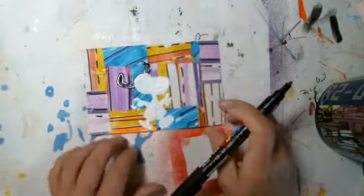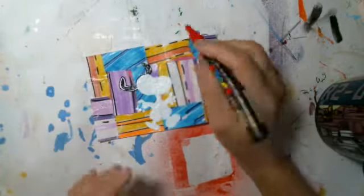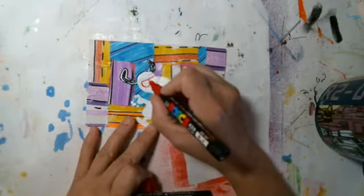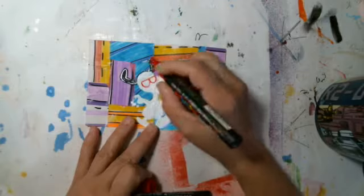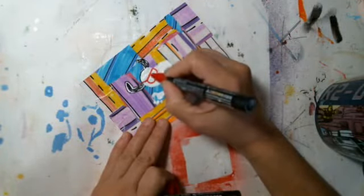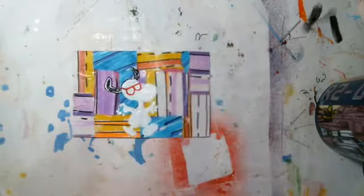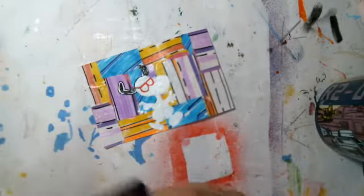I wanted to put some sunglasses on Snoopy, and this Posca pen might be too thick to outline — we'll see. I'm not sure where I put my Posca. So this one is like a pair of sunglasses that loop down and loop this way, and the edges go out. He's a chilled Snoopy — I found a little reference picture on Pinterest. You know what, I'm not liking his glasses.